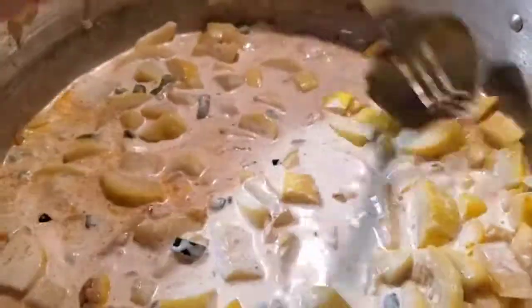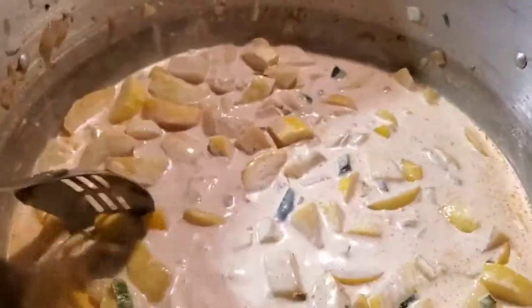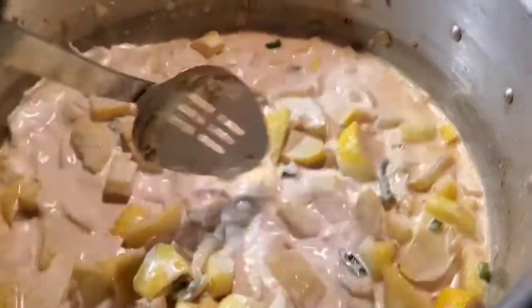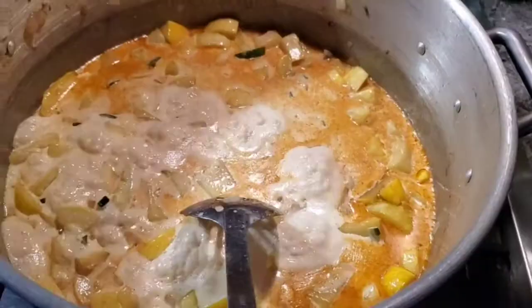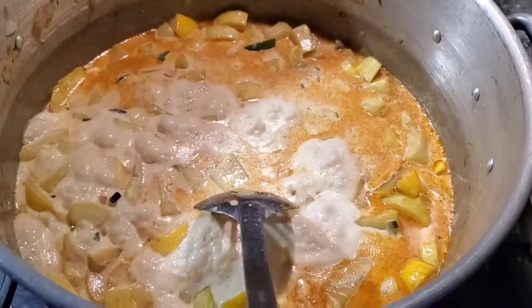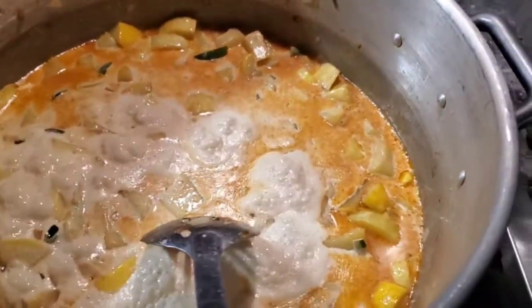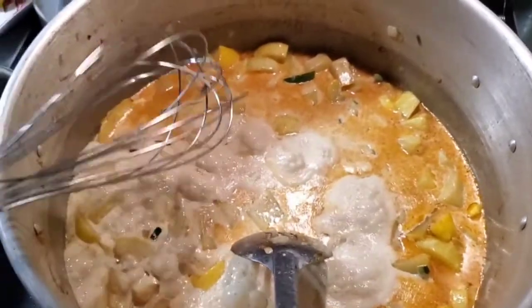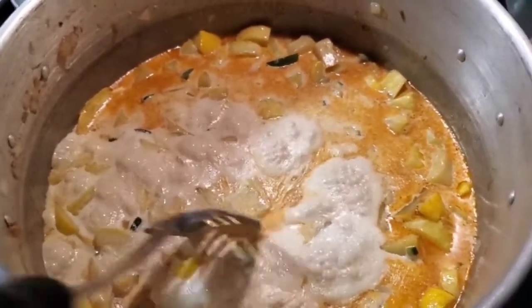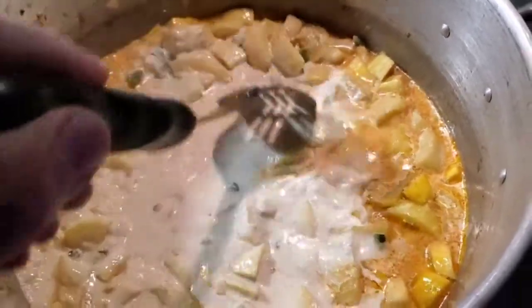That looks perfect right there. Now we're gonna thicken this up - there's two ways you can do it: you can use cornstarch, which is really fast and easy, or you can make a roux. I looked in my drawers and found some cornstarch, so I just added cornstarch and water together to make a slurry, and then I'm gonna use a whisk to whisk this in. I don't have my tripod on me so I'll do this off camera, but you can kind of see what we're looking like.